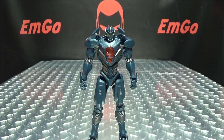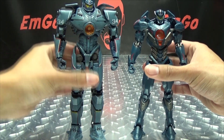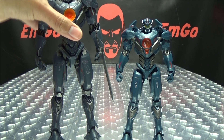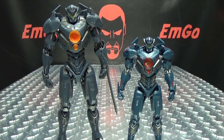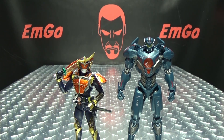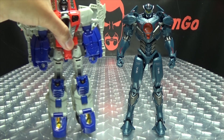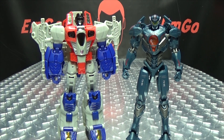Now let's go through some comparisons. Here it is with the NECA movie-one Gypsy Danger so you can see how it scales. Here it is with the Diamond Select Gypsy Avenger so you can see how those two scale with one another. Here it is with Figuarts Kamen Rider Dimas so you can get a sense of scale with a standard Figuarts. And for those who follow my Transformers reviews, here it is with Power of the Primes Voyager Starscream — Gypsy Avenger is pretty much Voyager-sized height-wise.